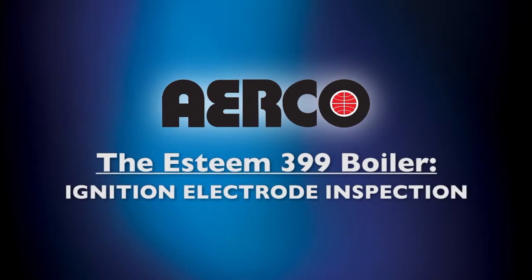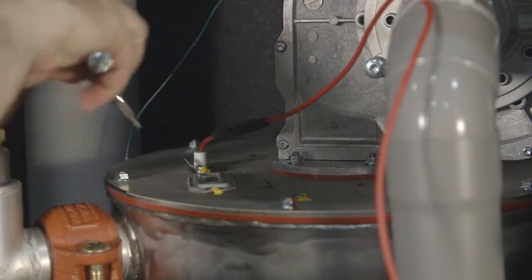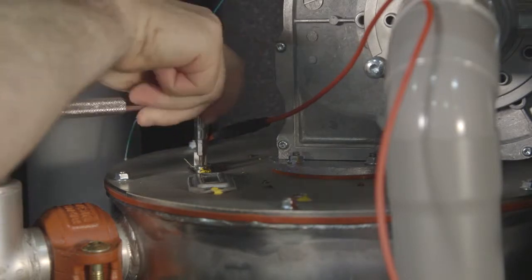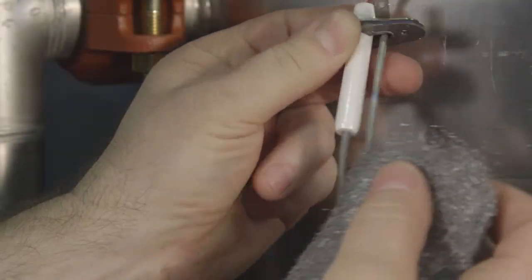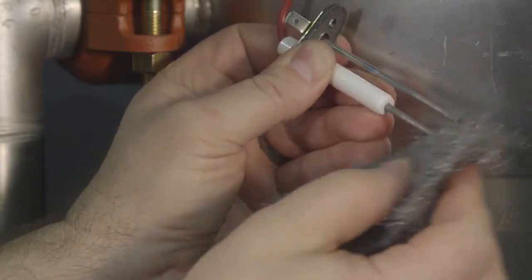In this section, we are going to show you how to perform an ignition electrode inspection. For this, you will need fine grit sandpaper or steel wool. First, remove the ground wire, then remove the ignition electrode from the burner mounting plate. Then remove any white oxides accumulated on the electrode using fine grit sandpaper or steel wool.